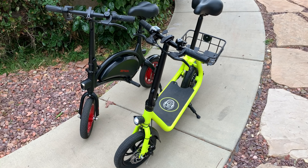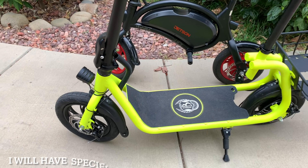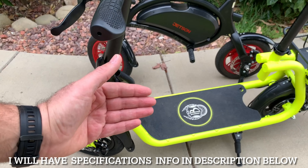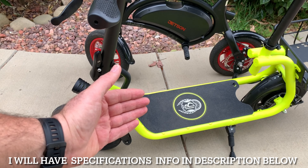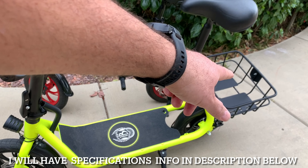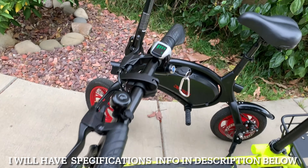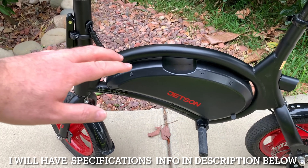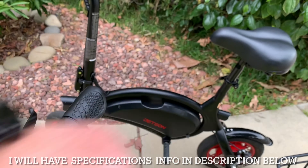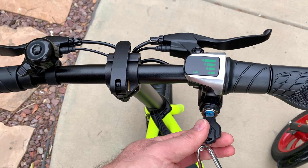There's a price difference and also a quality difference. First, I want to tell you about the weight. The Phantom C1 weighs 36 pounds including the basket, so about 34 pounds without it. The Jetson Bolt weighs 34 pounds even without a basket.